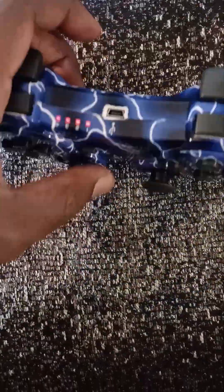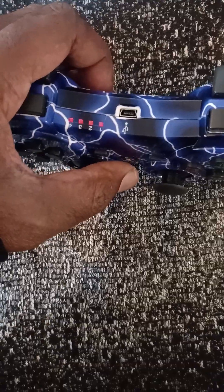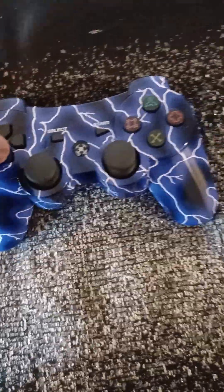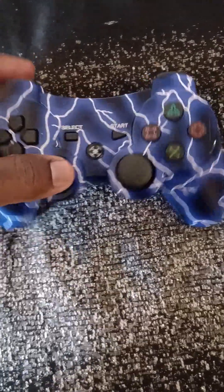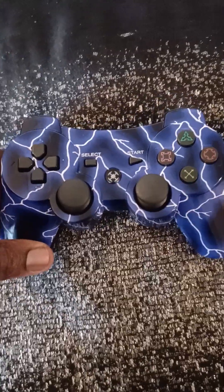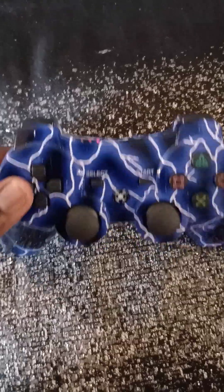So this controller — if I press it, it lights up. It's pretty okay. I had to charge it a few times but it works fine. I'd rather just stick with the original Sony PlayStation controller though. So this is the end of the review — please rate, comment, subscribe. Thank you guys for watching, including the unboxing video. See you next time, peace.